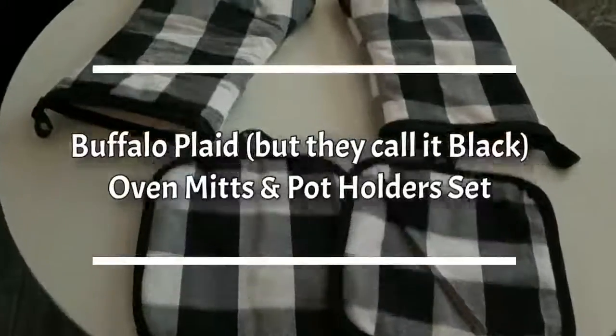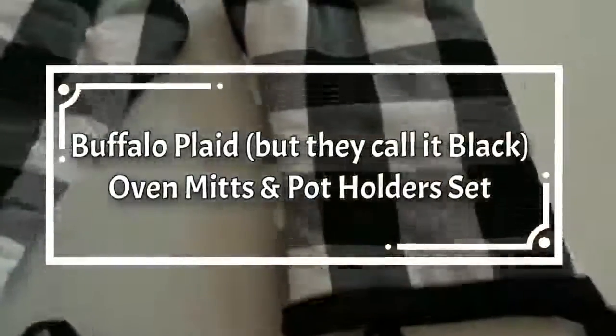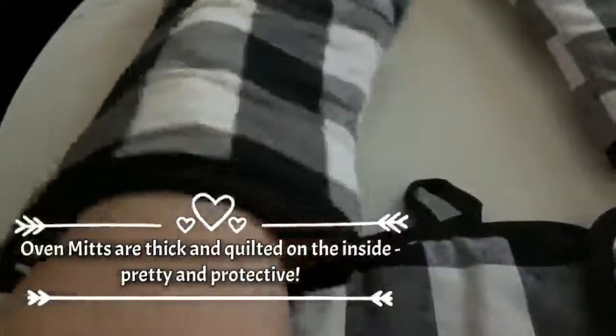Today I'm reviewing this Buffalo Plaid — but they call it Black — Oven Mitts and Potholders set. I just love the pattern of this set. It's a thick quilted oven mitt and it will definitely protect you from getting burned while dealing with the oven.